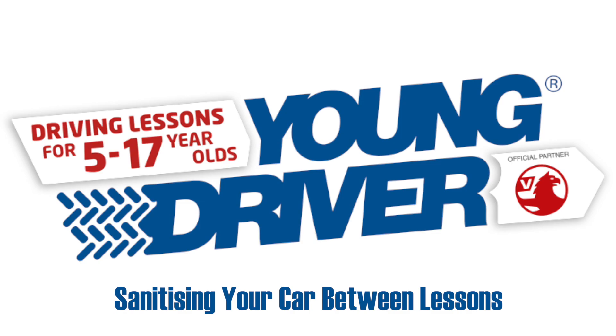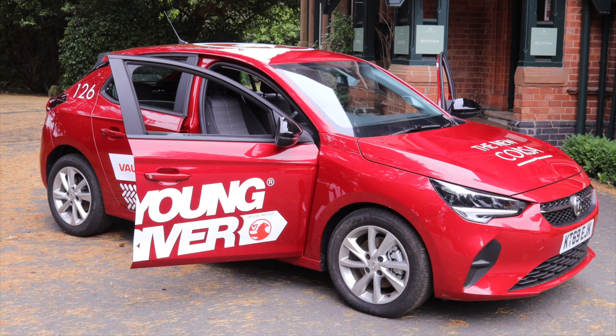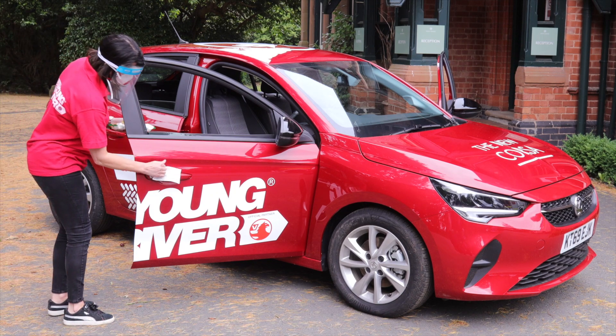Sanitising your car between lessons. After each lesson, use the antibacterial wipes to clean the touch surfaces of the car. Sanitise as many contact areas as you can,